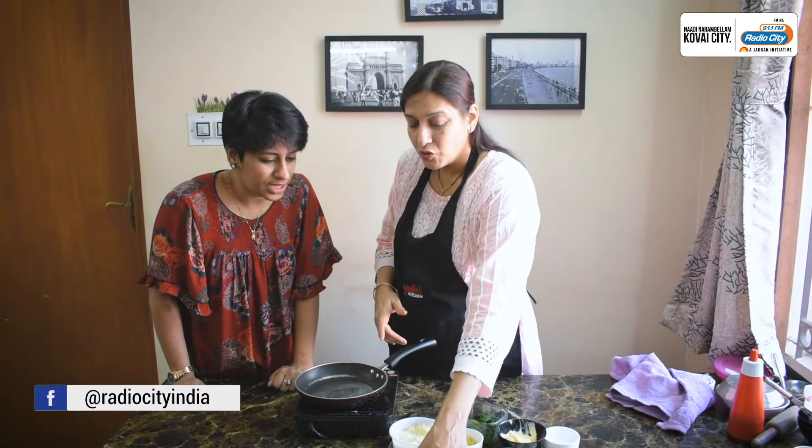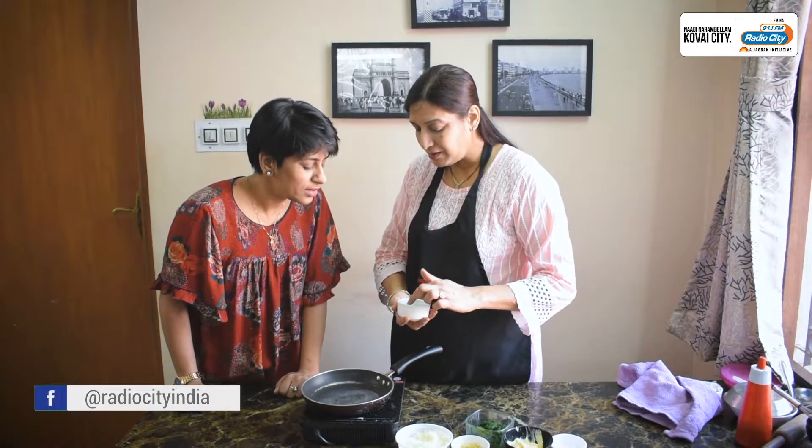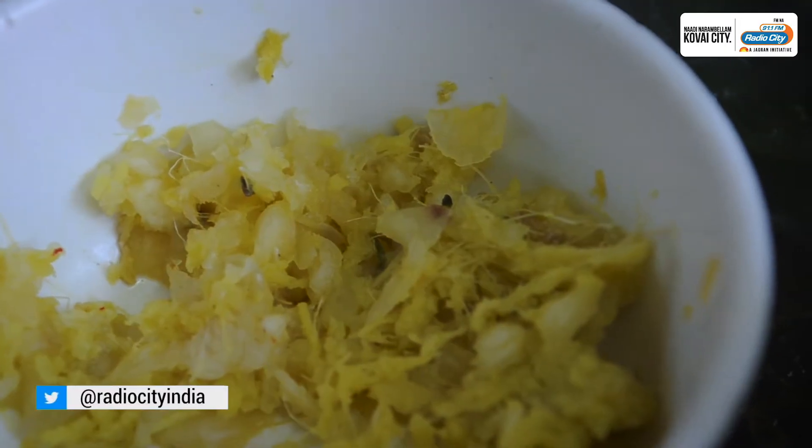Curd. One and a half teaspoon sugar. Green chilies for spice. And one bay leaf. Ginger garlic paste.